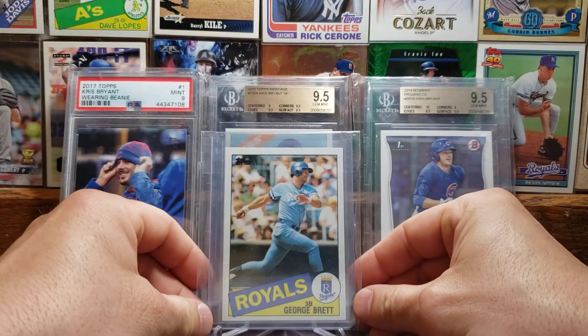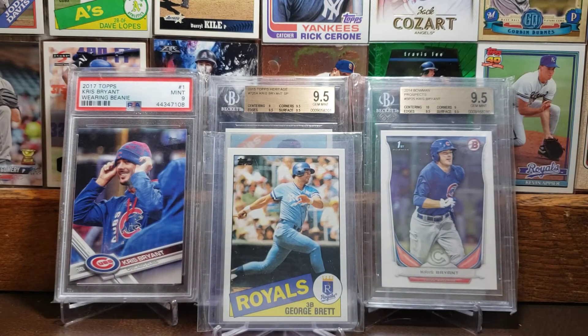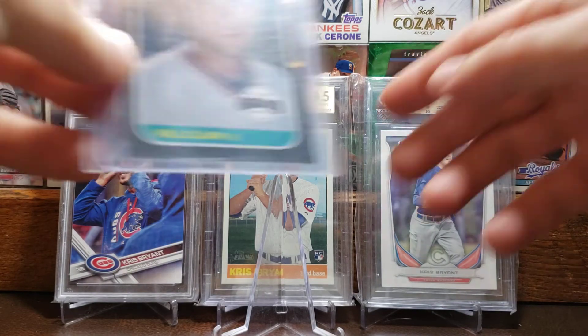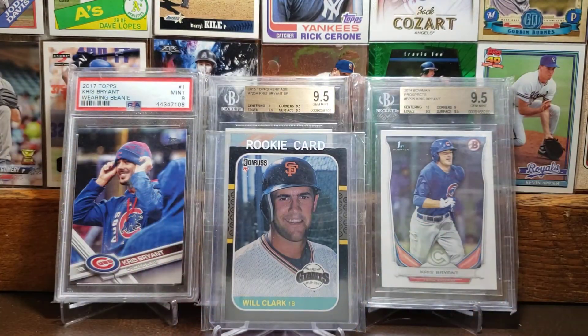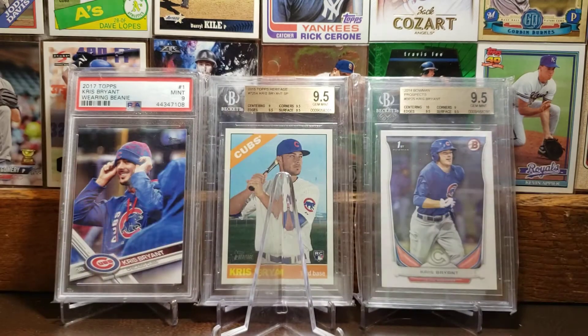Here we got the 1985 George Brett card. I've said a lot about George Brett — being a Nebraska guy, he's a huge fan favorite out here, not that far from Kansas City. One of the greats from the Kansas City Royals. And here we got the 1987 Donruss rookie card of Will the Thrill Clark — probably my favorite Will Clark rookie card. I also like his 1987 Topps a lot, more than his '86 Fleer trading card.